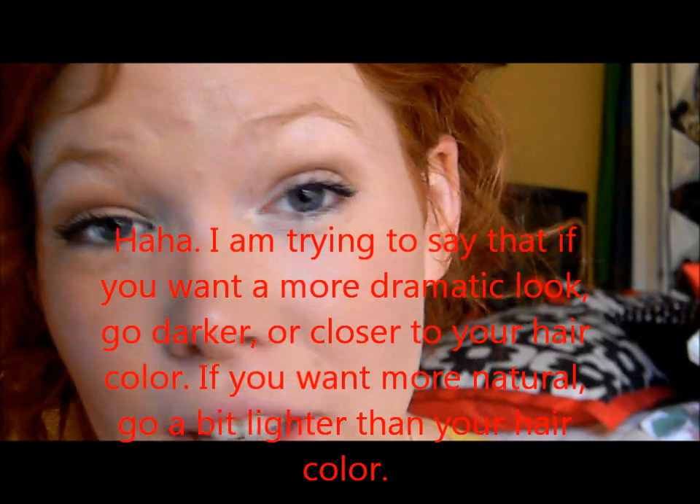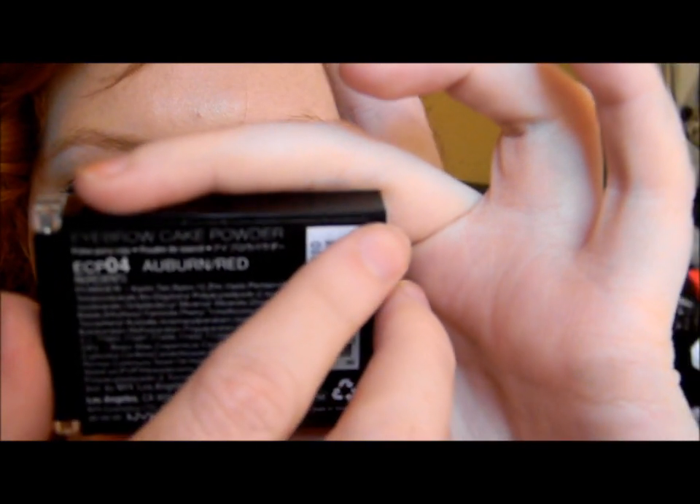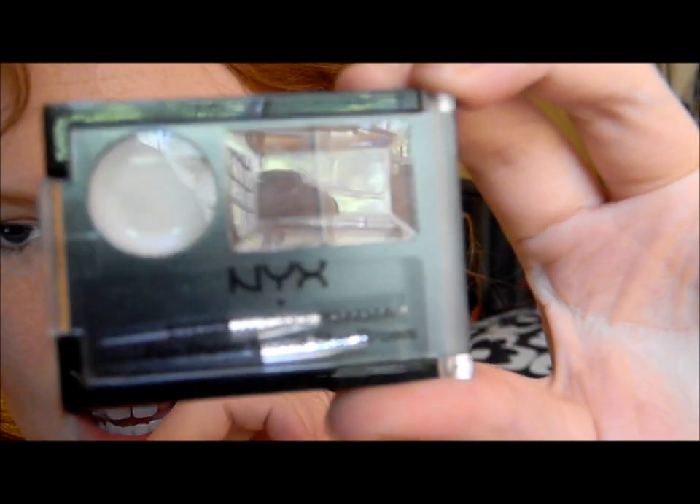Now the second part: now that we've got our eyebrows shaped, the second part is defining your brows. This can be an extremely tricky step for redheads because I've never found something that matches what my eyebrows should exactly look like. It should be just a little bit lighter than your hair shade, or more dramatic — a little bit darker — depending on your preferences. I found something at Ulta that is the closest I can find for pretty much every single color of red hair because it has two shades. It is the NYX Eyebrow Cake Powder in Auburn Red.